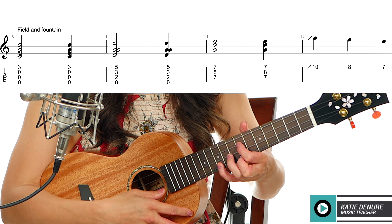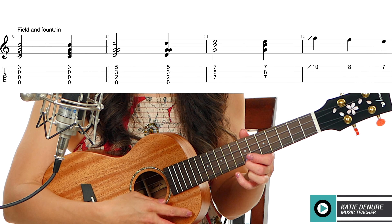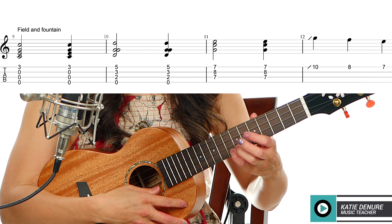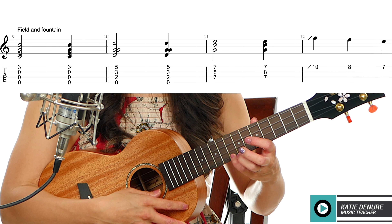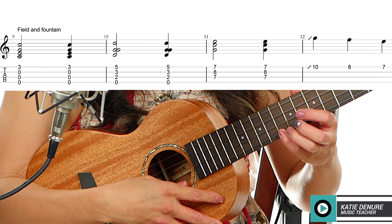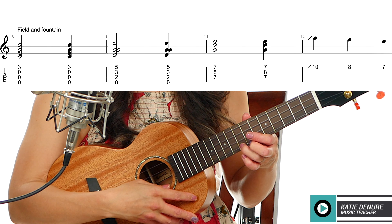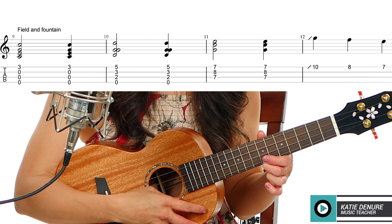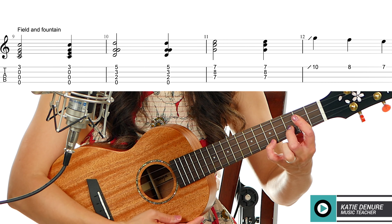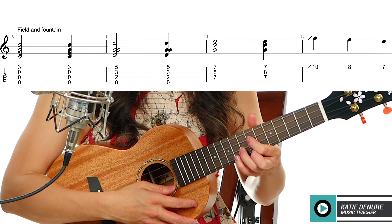For 'mountain,' we have ten, eight, seven. But if you want to make it a little sweeter, slide up — starting around the eighth fret and sliding up. So we have: 'field' then 'found' — C chord, 'field,' then G shape at seventh and eighth fret, then the slide up for 'mountain.'